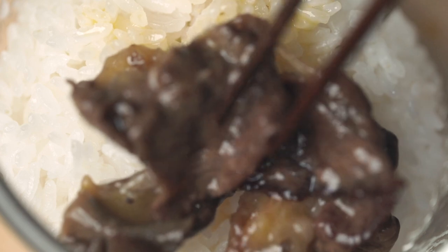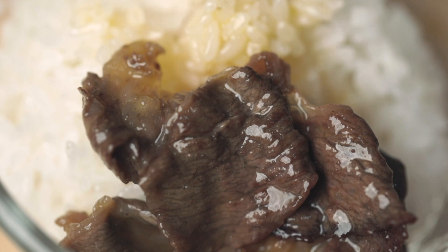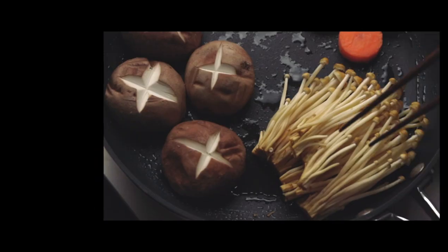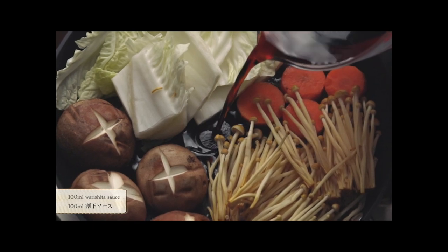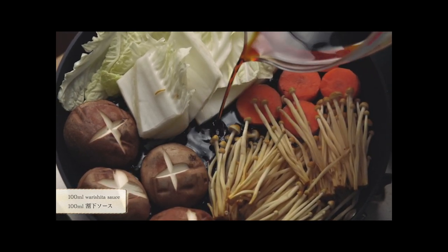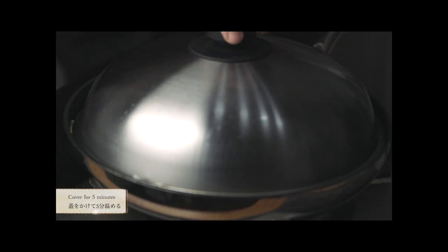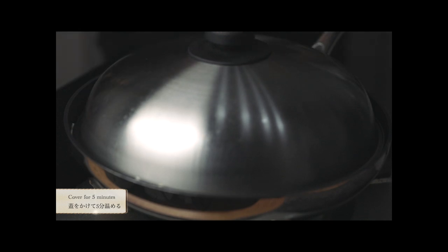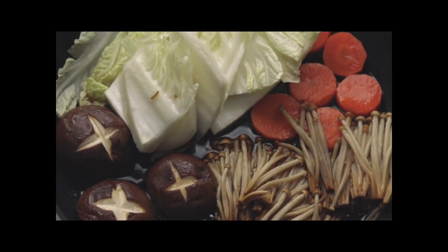Thank you for watching today's video. Sukiyaki is a simple dish — it's basically boiling everything in a pot. But the key to an excellent sukiyaki is timing. Each ingredient cooks at different speed and temperature. Some absorb a lot of moisture and some don't. Keeping each ingredient at its prime form is the goal you want to accomplish.